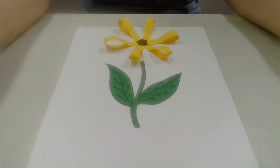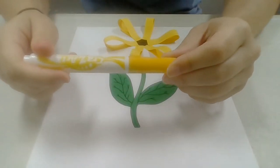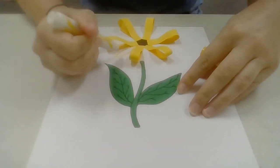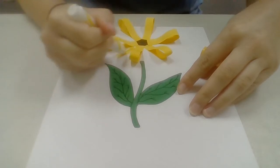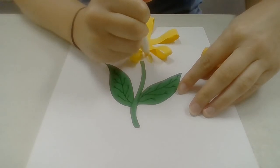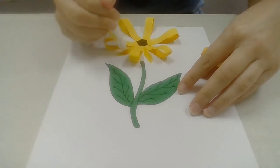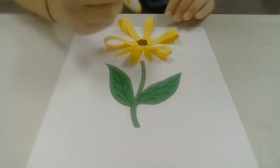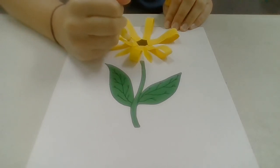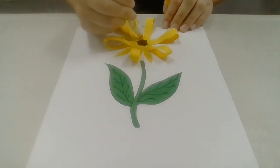And if you want, you can take a marker, crayon, or colored pencil and you can fill in some leaves of your own. You can add color if you want, or you can keep it yellow like a traditional sunflower. Sometimes sunflowers have some orange petals.